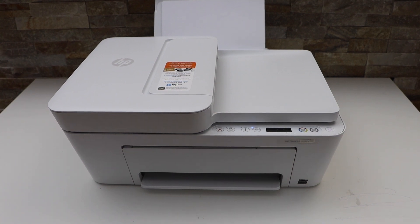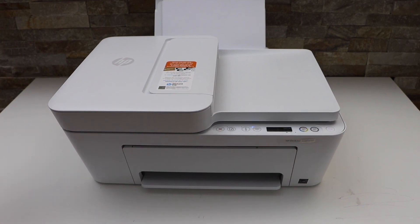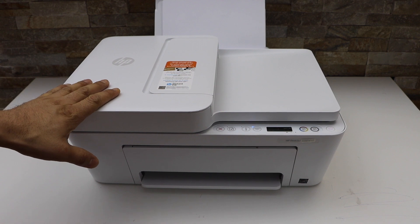In this video I'm going to show you how to do the Wi-Fi Direct setup of your HP DeskJet 4122e printer.